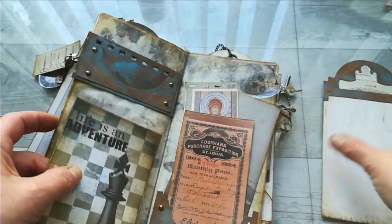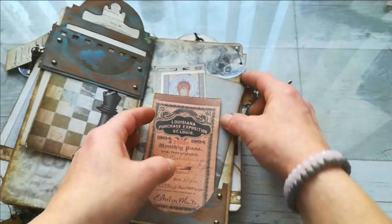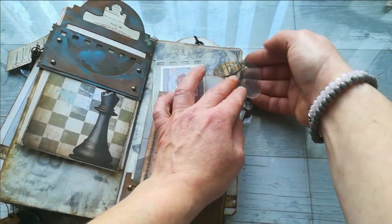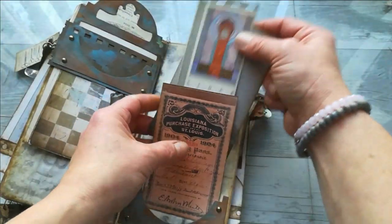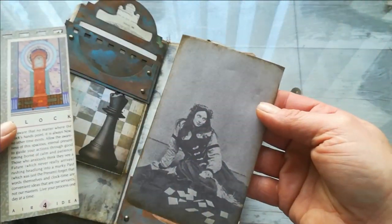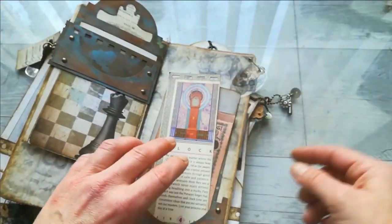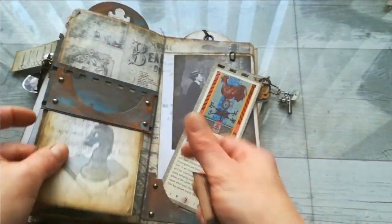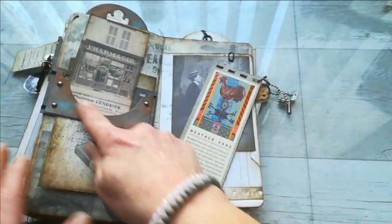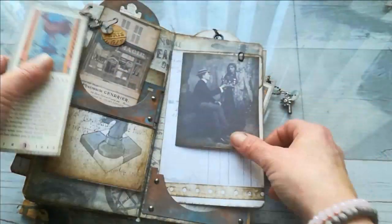Here we've got another pocket so you can slide something there. Here are more ephemera, and here I've got some acetate pieces like a school design. Here some ephemera, this picture, and this future teller. Here we've got this beautiful ephemera. So it's a belly band with a pocket and again that rusty effect. Here we've got a small acetate, this fortune teller picture and again some folder.